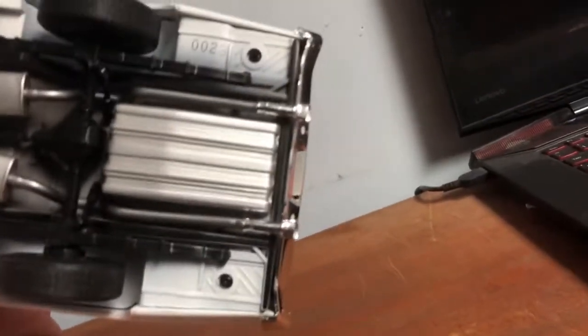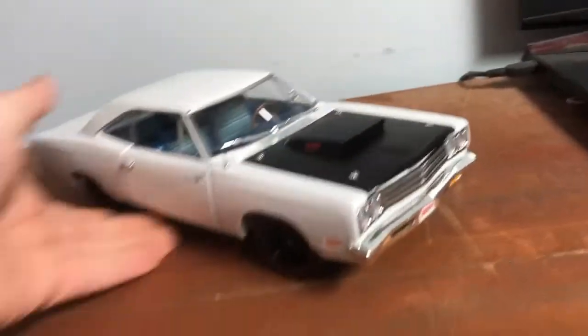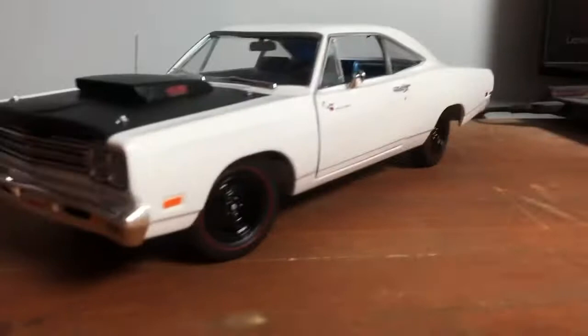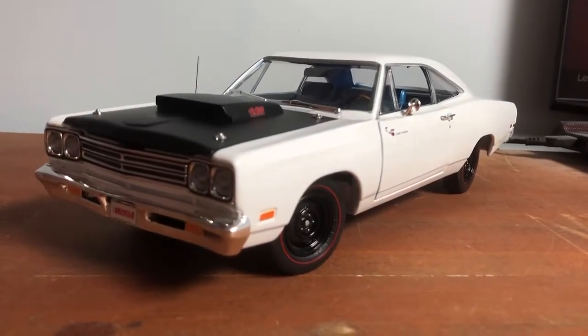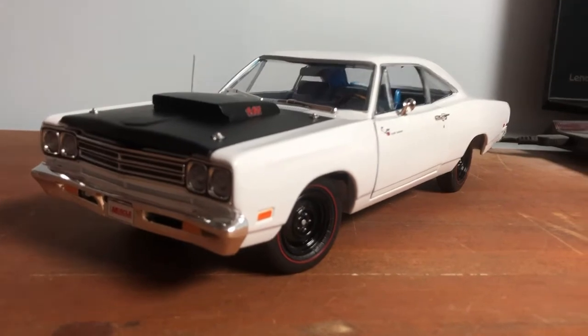By the way, I think my car is number 23 out of 1,002. That's a special number. But yeah, guys — this is the Roadrunner, and I'll see y'all in the next one.